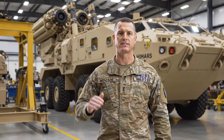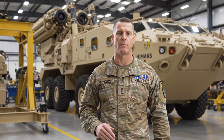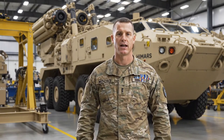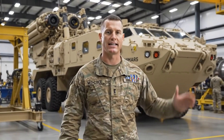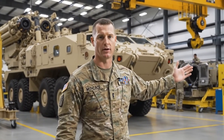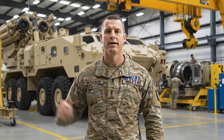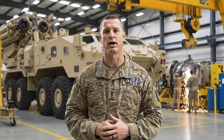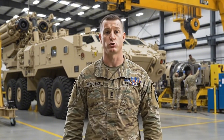Welcome. Today I invite you behind the scenes of one of the most specialized military maintenance facilities in the United States, a place few ever get to see. Here, advanced engineering and disciplined craftsmanship come together. Every vehicle that enters this hall — this M142 HIMARS — is being prepared for a complete teardown and rebuild, a process designed to restore its strength.